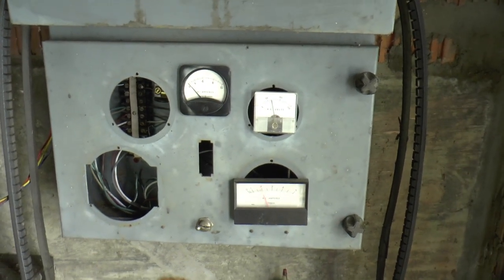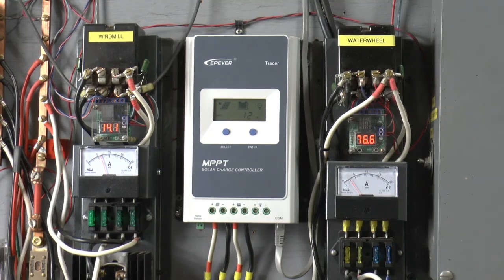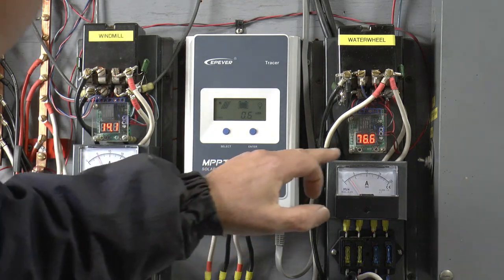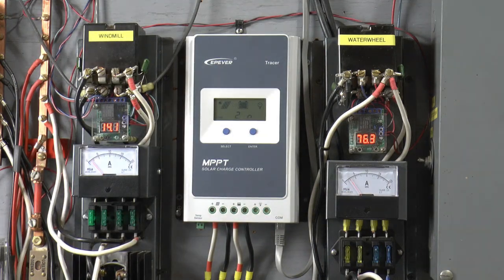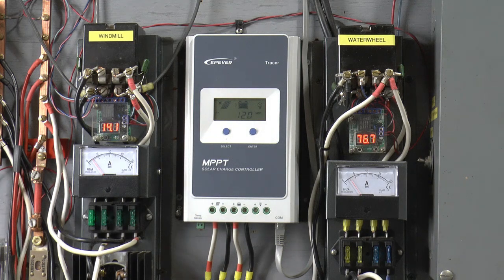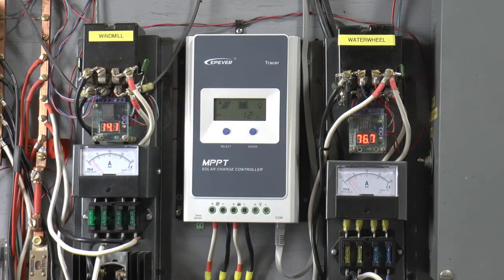We'll go up to the house and I'll turn some loads on and show you how it acts when you turn a load on. That's the setup here in the garage. The windmill right now is about 6 to 7.5 amps at 14.1 volts going to the resistor. The water wheel is at 76 volts, about 2.5 amps going to this heater. We have a 9-watt load. The two solar controllers are shut down. I'm going to go in and turn on my shop lights, which will put between 350 and 400 watts load on. You should see a little green light come on here and here when the voltage drops enough for them to switch.